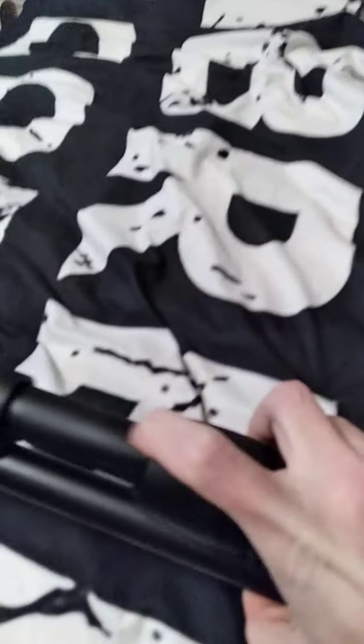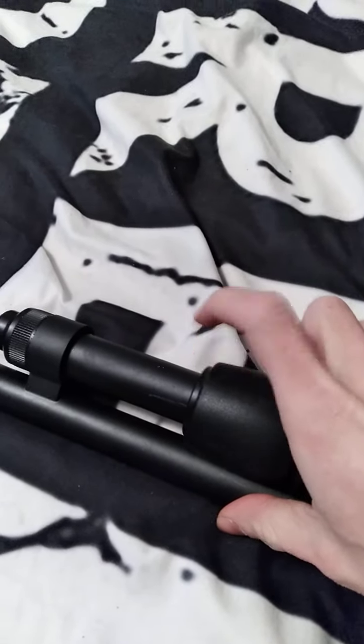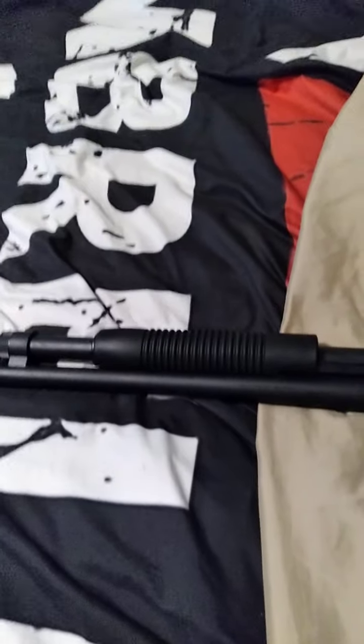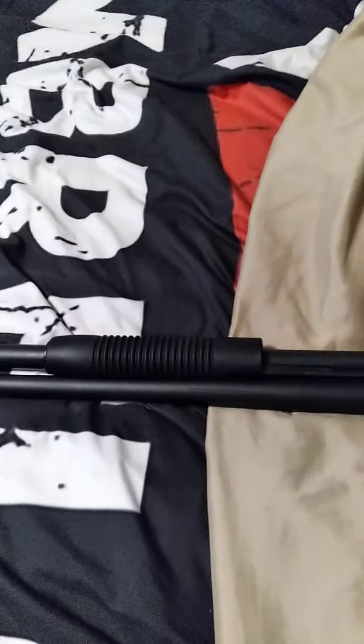And then this forend here — this piece — you can change it out. With this little spanner nut right here, you unscrew it, take this out, take it off, unscrew the spanner nut, and this forend will come off the tube. You can change it out to whatever forend will fit a Mossberg 500, Mossberg 590, or 590A1 — anything you want.